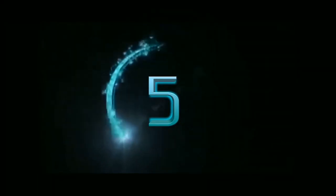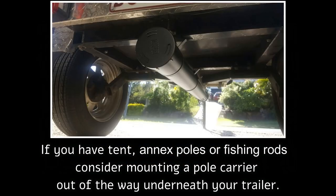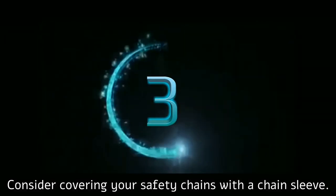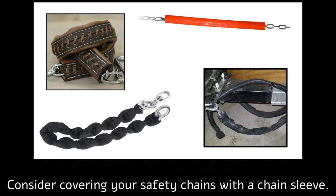Never ever carry fuel inside of your trailer. Always let the fumes evaporate from any empty jerry can before closing the lid.